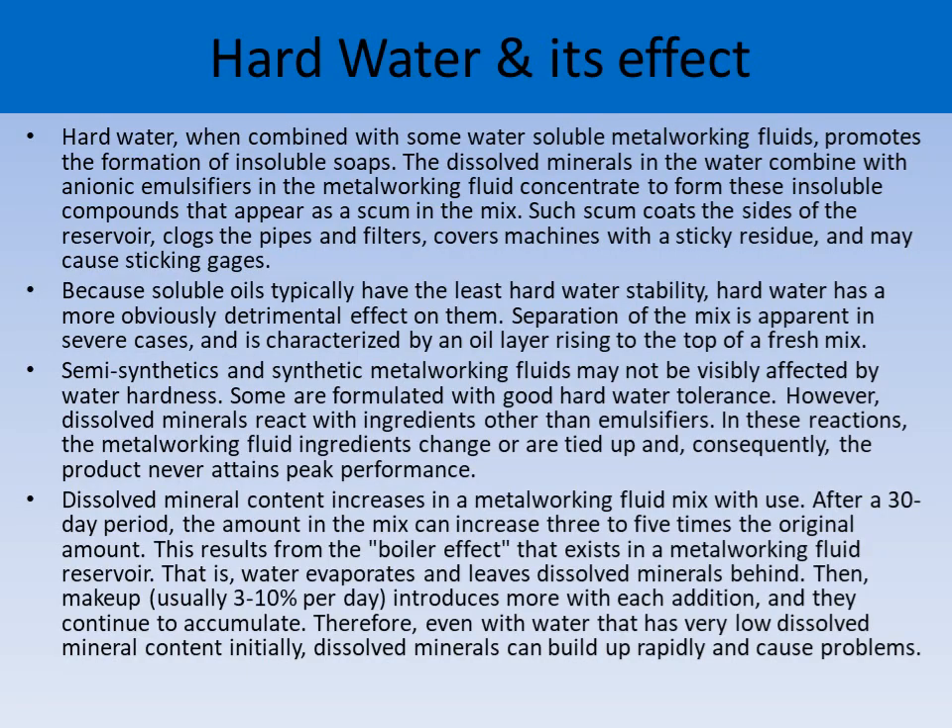Hard water, when combined with some water-soluble metalworking fluids, promotes the formation of insoluble soaps. The dissolved minerals in the water combine with the ionic emulsifiers in the metalworking fluid concentrate to form insoluble compounds that appear as scum in the mix, clog pipes and filters, cover machines with a sticky residue, and may cause sticking issues. Because soluble oils typically have the least hard water stability, hard water has a more obviously detrimental effect on them. Separation of the mix is apparent in severe cases, characterized by oil rising to the top of fresh mix.